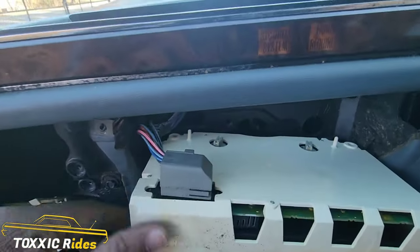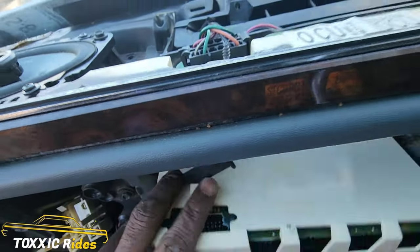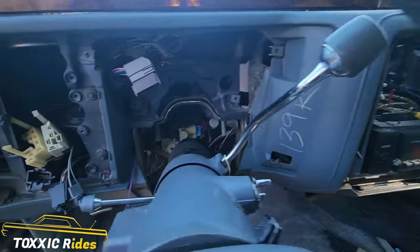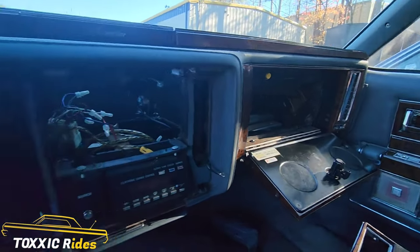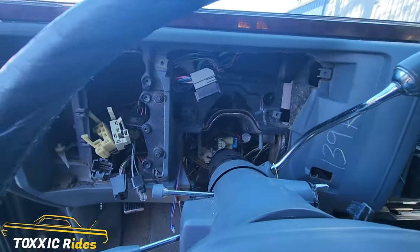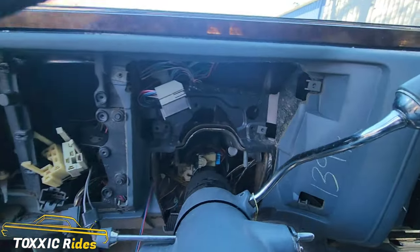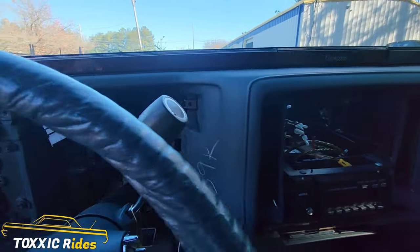Now we've got better access to this cluster. Go ahead and just pinch that lock right there, and now your cluster is out. So the dashboard is almost free. It's not that hard, man, but here on Toxic Rides we're not hiding no secrets on this stuff — so when we figure out how to do stuff, we're going to post it and let you know.